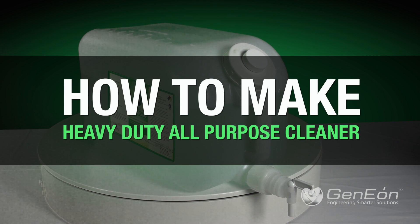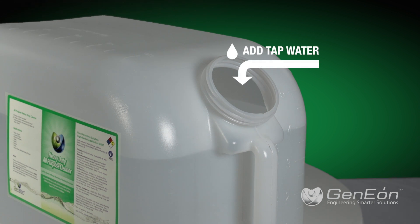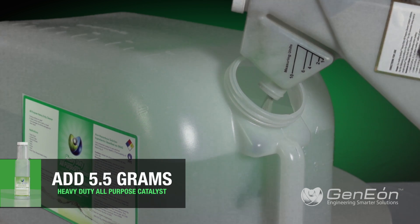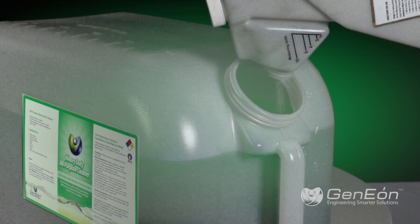To make heavy-duty cleaner with the ImmersiClean, first pour tap water into a container. Second, add 5.5 grams of heavy-duty catalyst for each gallon of desired solution. Next, insert the activator bullet into the container.